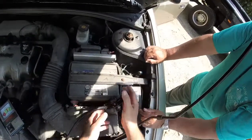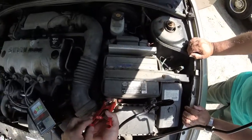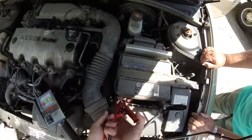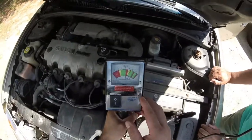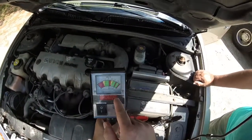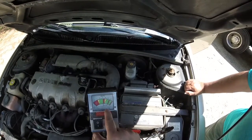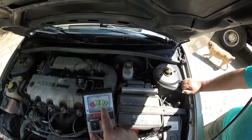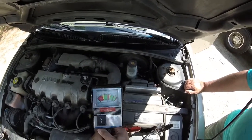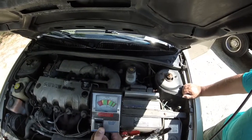So I'm going to connect the ground to the ground, positive to the positive. That's showing — hopefully you can see. I can't quite read it. It's at 100%, it's a thousand... it's in the 10, 10.5. And if you put a load on it, it says good.